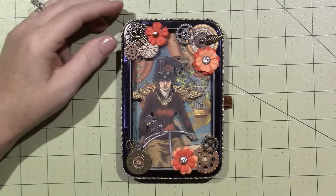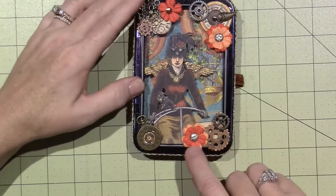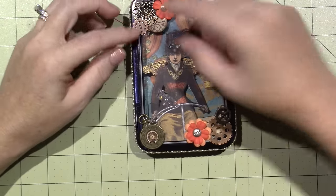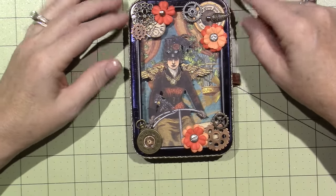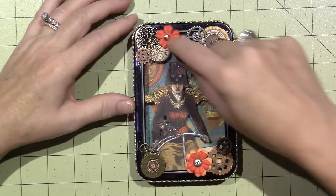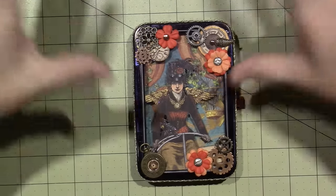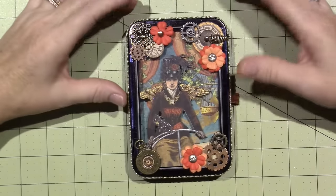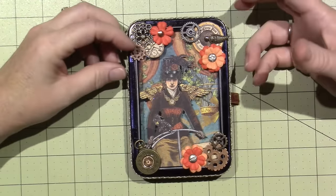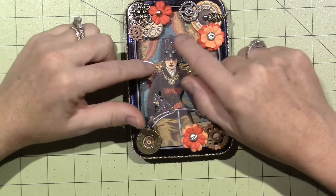I used brads to hold the flowers together — a screw-looking brad, different screwdriver-style ones, and a couple of different metal pieces. I also cut out pieces from the paper line, like a little gauge of some type, and put a little wing on a brad and stuck it through the middle. I pulled everything I already had — I didn't buy anything new to make this. I get a lot of supplies on clearance and keep them until I need them.